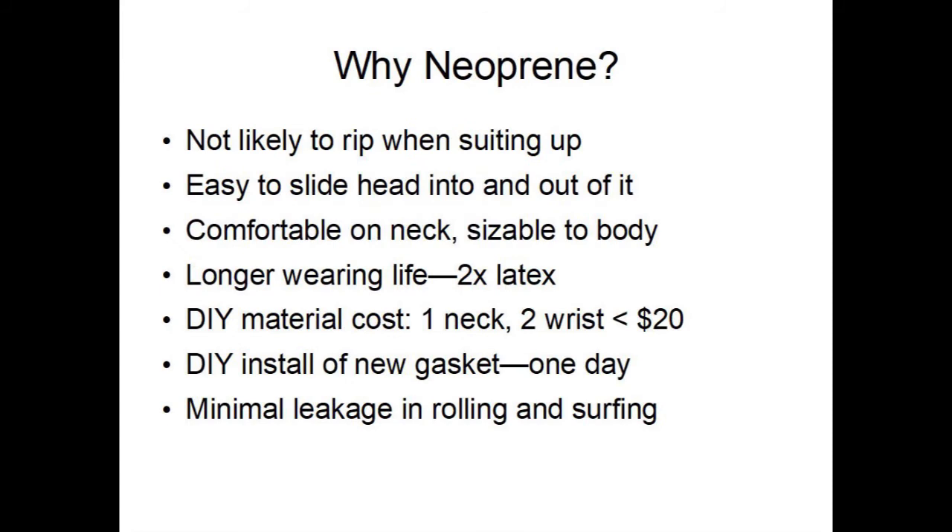With neoprene, they're not likely to rip when suiting up, and it's easy to put your head in and out of it. It's also comfortable on your neck and sizable to your body. It'll last longer than latex and is a lot cheaper. Installation is typically less than one day, and there's minimal leakage even in rolling and surfing.